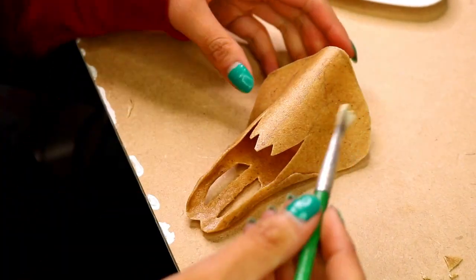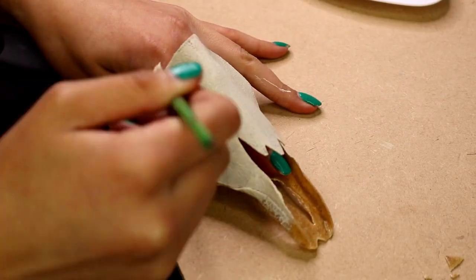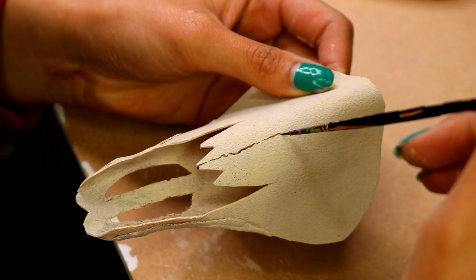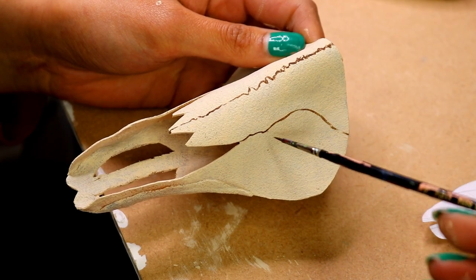Now I'm going to stick straight into painting. I'm starting with a base colour in a sort of cream. You're going to want to do a couple of layers, and once that is done and dry enough you can then go ahead and start painting the details and the cracks.